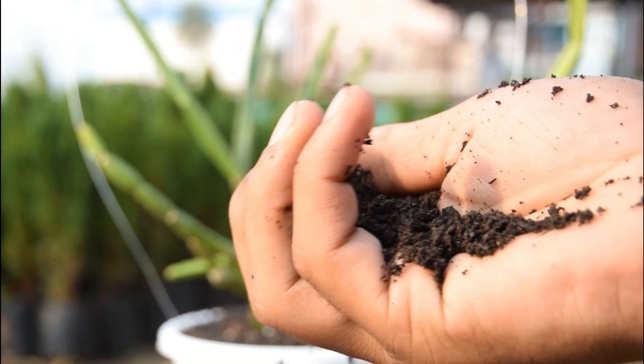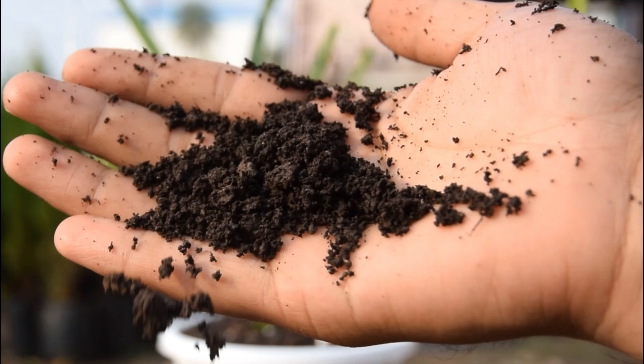Soil: Though the plant will do quite well in garden or houseplant soil, using a succulent potting mix with fast drainage and aeration makes for an excellent growing medium for this houseplant.